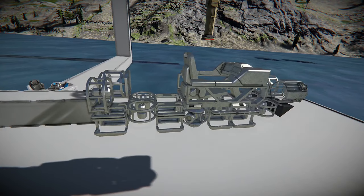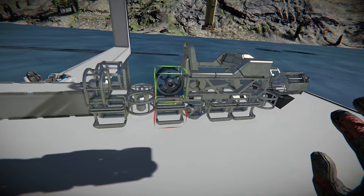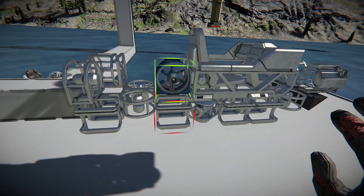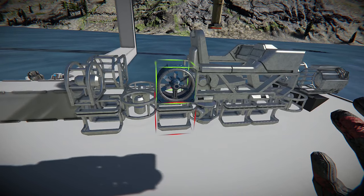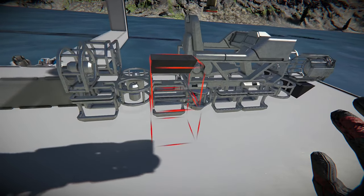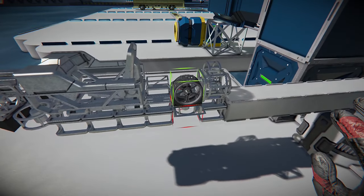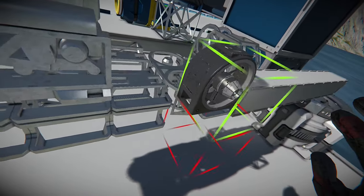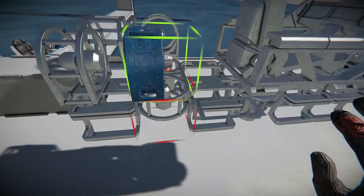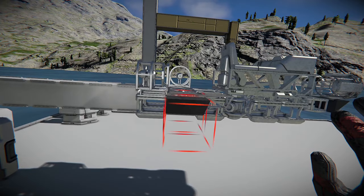Of course we need side thrusters to control our left to right, but it might be strange to have them that far in, so we may have to add another 45-degree block. With this 45 block we'll do the same thing we did to the front — one on each side. Right here should do it. That way it's still pretty streamlined and it only sticks out about half a block from the rest of the body.